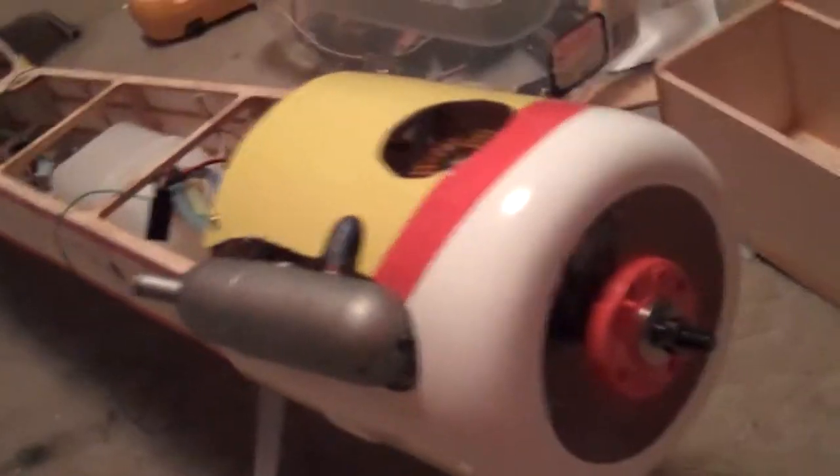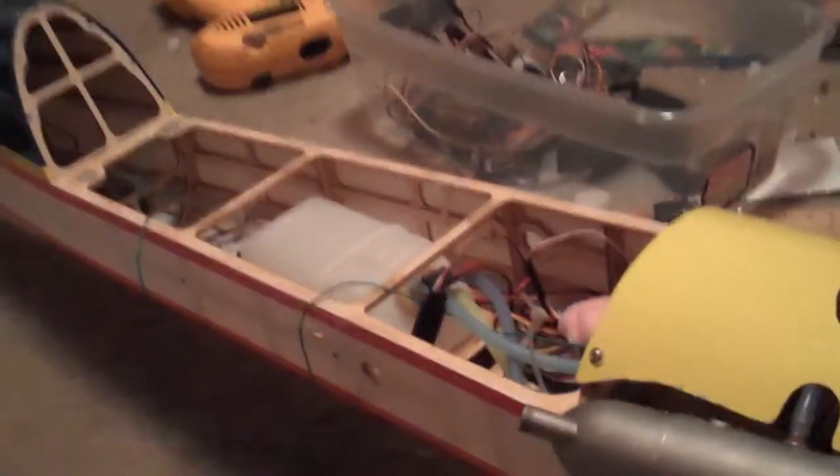The engine cowling is on, it's all screwed in, the fuel line is good to go, and the servo endpoint adjustment has been completed. Now it's just to put the wings on and the wheel bands. Update four, five, or six — I lost count.